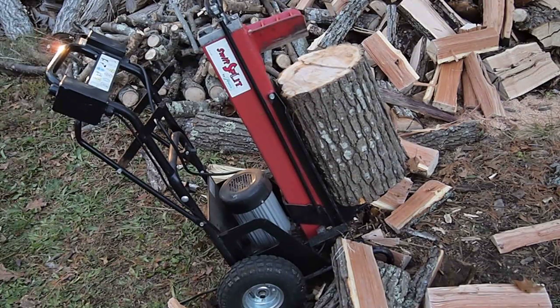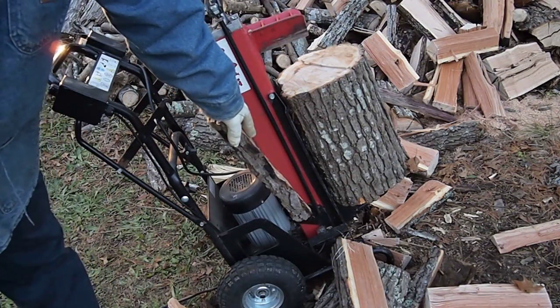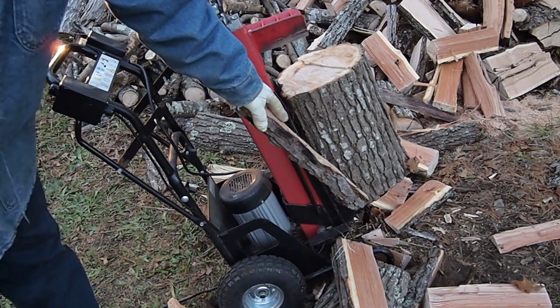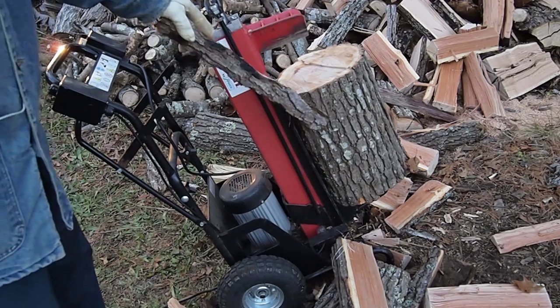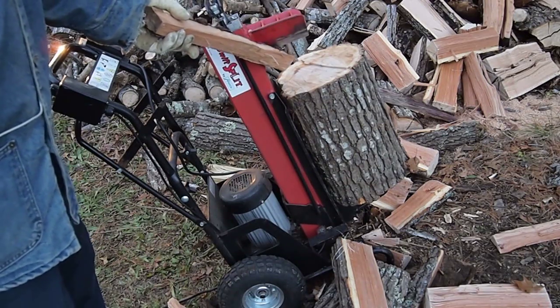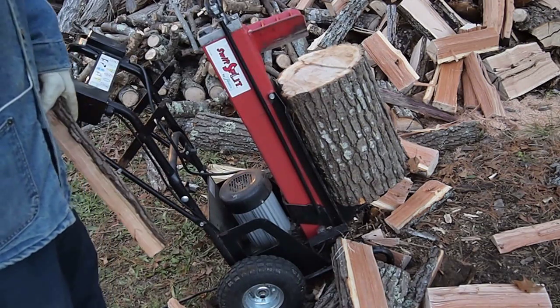This is a pneumatic log splitter. This pump here fills part of this chamber up with pressurized air, which then causes the log to get pushed up. It gets to this wedge here. The wedge then splits the log into its parts.